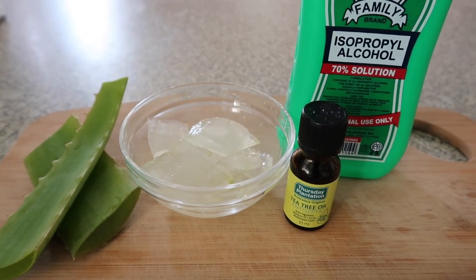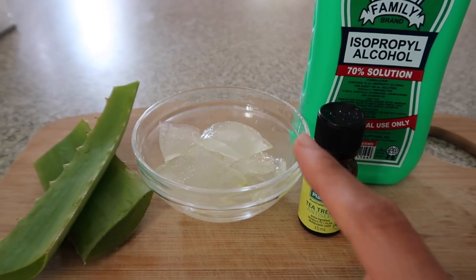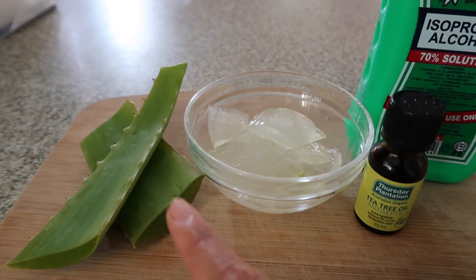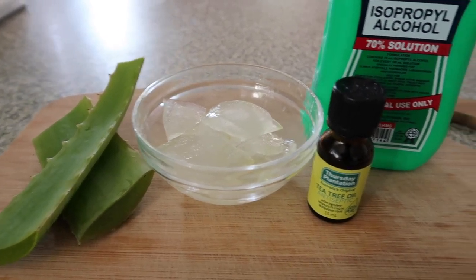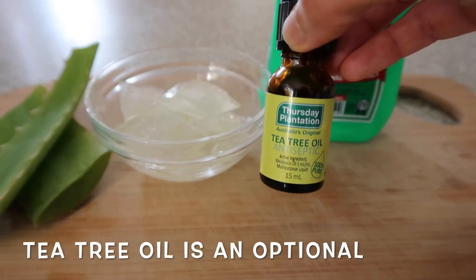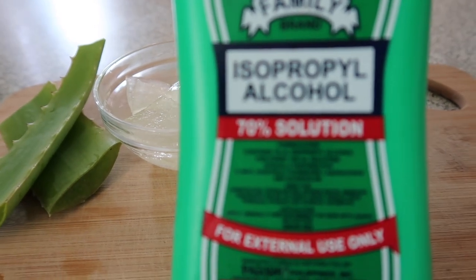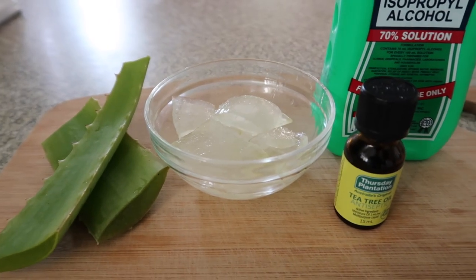These are the ingredients you need to make your DIY hand sanitizer at home. Of course you need aloe vera — if you don't have aloe vera gel, a fresh plant will also work. I'll show you later how I take the pulp from this plant. This tea tree oil is optional; I include it because it has antiseptic properties. And of course you need isopropyl alcohol with 70% solution or more. Now let's get started.